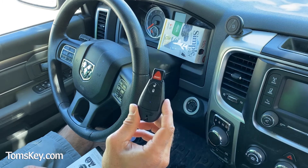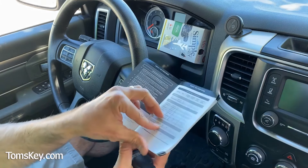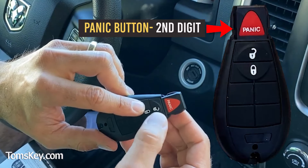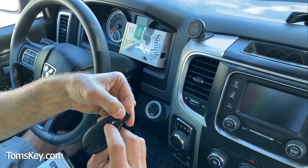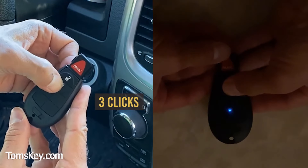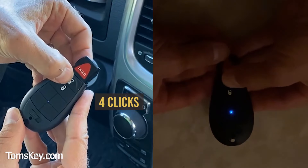Now in order to activate it, you need to enter the activation code. From your instruction manual, find your vehicle — in my case, this is a 2017 Dodge Ram, and the code is 314. To enter the code, we use the lock button for the first digit, the panic button for the second digit, and the unlock button for the third digit. Press and hold to turn it on, blue light's on. I'm going to enter three by clicking lock three times, then press the panic button once for the number one.